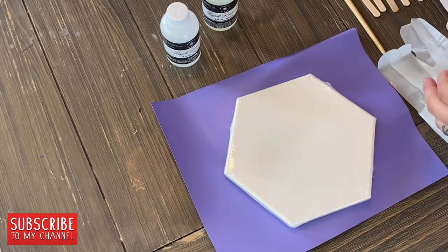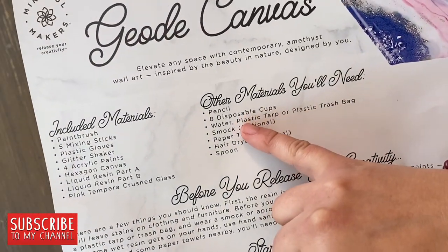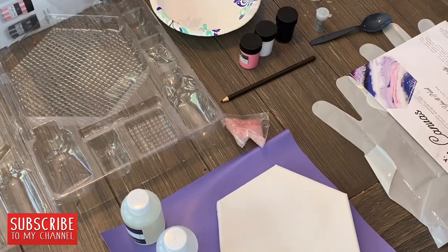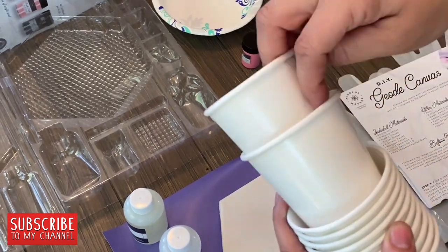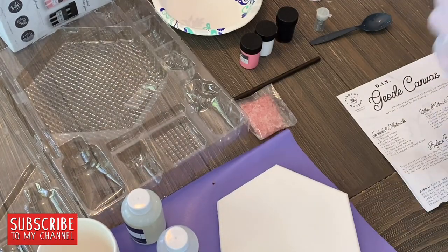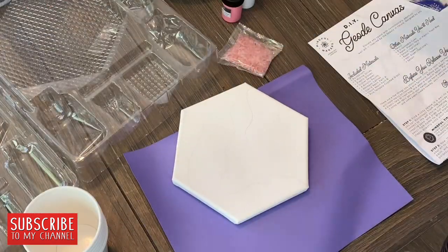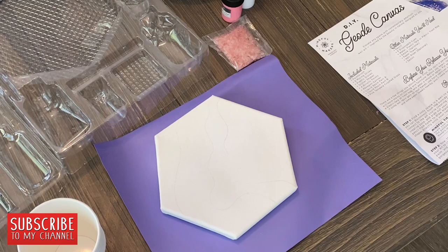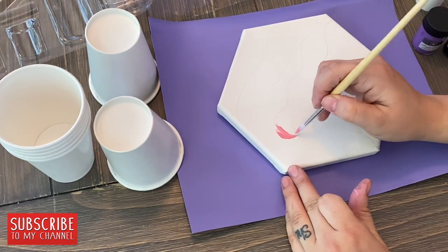The first thing I noticed was this little geometric canvas was a lot smaller than the picture on the box, so be mindful of that. It is wrapped up in protective plastic so you have to take that apart. I had some Dollar Tree paper cups on standby. The plastic gloves are huge and were definitely hard to work with — if you have smaller hands like me it will be difficult. I assume they are latex free, which is a bonus if you have a latex allergy like me.